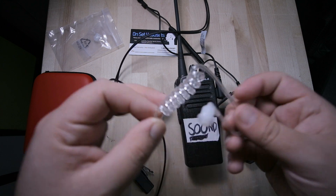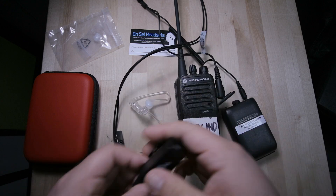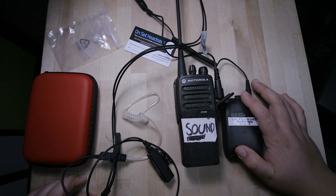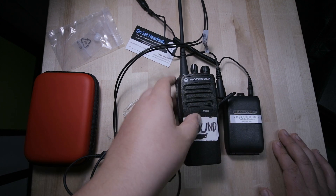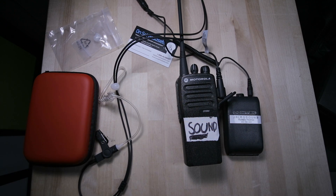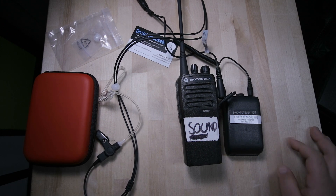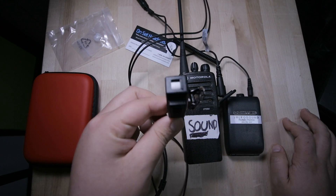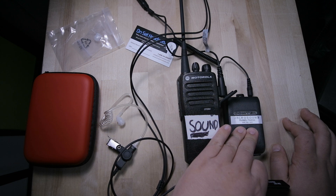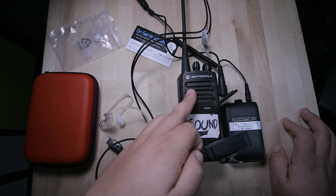You wear this around your ear like a secret agent, put it inside your ear, and then you can hear both signals. You can hear what's happening on the comteks — like all the audio or whatever the sound mixer is sending — and all the chatter on the walkie-talkies at the same time. This is your microphone, so it becomes a talkback. The talkback only works for the walkie-talkie though — the comtek is only receiving, so you won't be able to talk to the sound mixer unless he has a walkie-talkie.